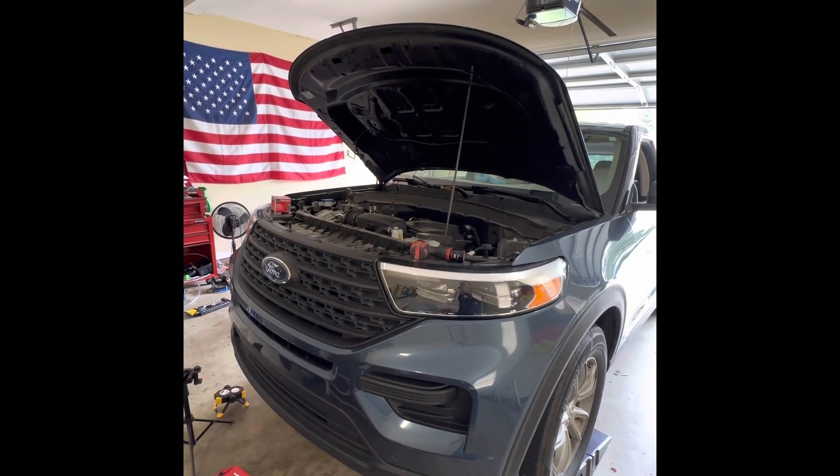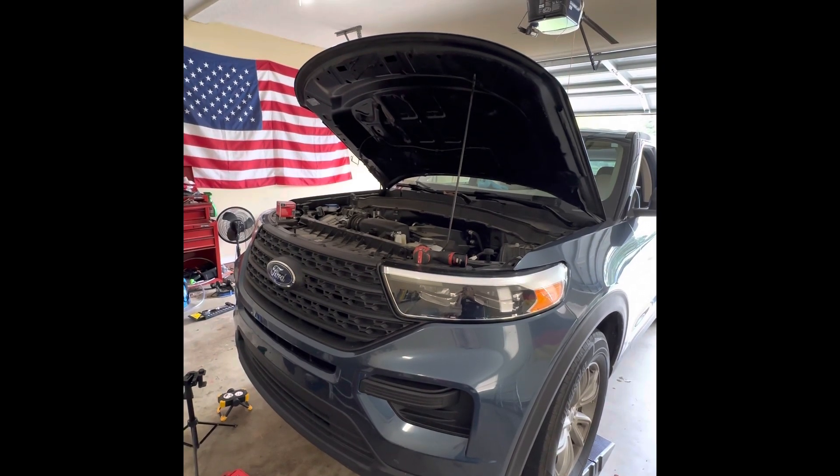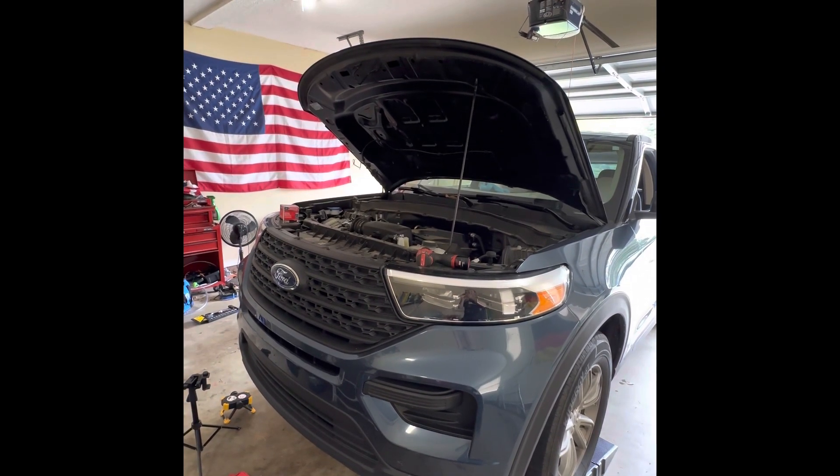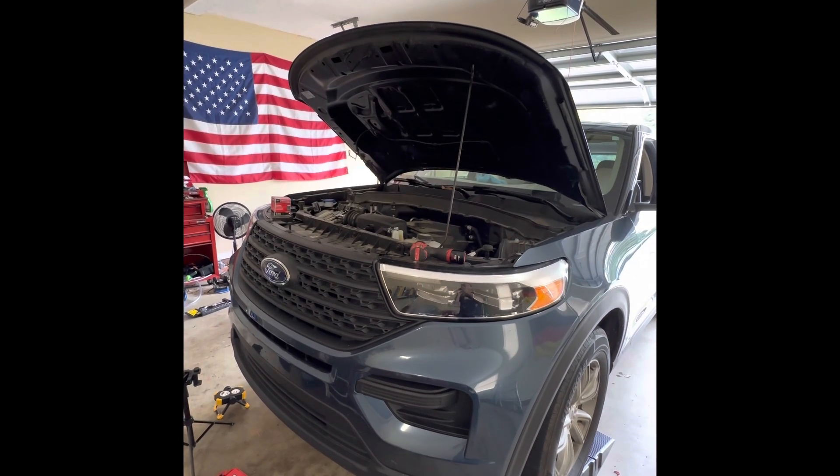Today we will be changing the oil on a 2021 Ford Explorer with a 2.3 four-cylinder motor. It's time for an oil change at approximately 39,000 miles.